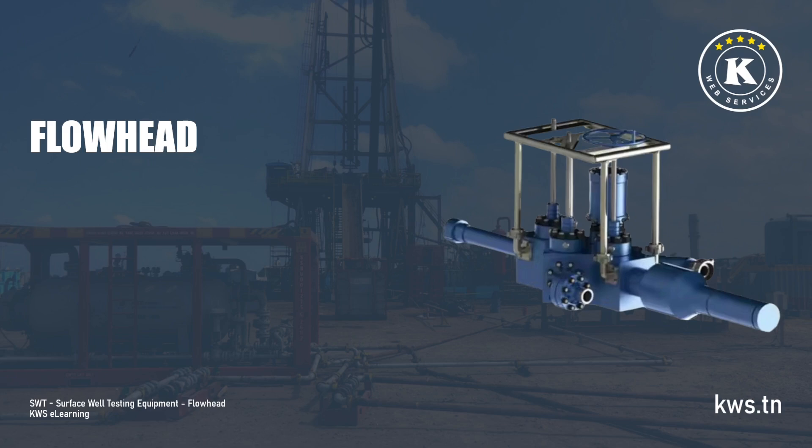Flowhead. This module introduces the flowhead, a critical surface equipment component in well testing operations. It begins with an overview of the flowhead, explaining its role and importance in managing well effluents safely and efficiently.